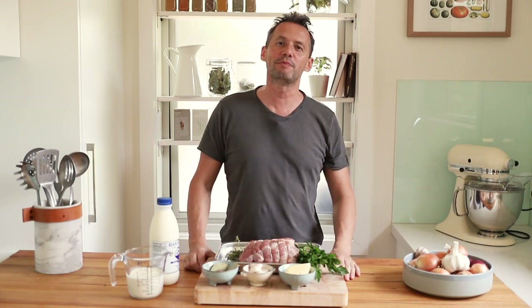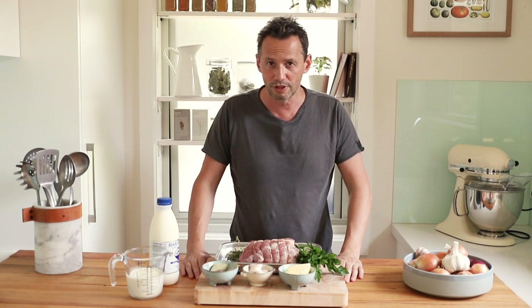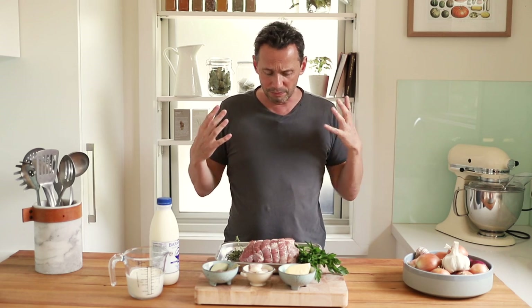Welcome back to the French Cooking Academy. It's been about a month or a bit more that I haven't been online, but we are finally resuming recipes. If you've seen my latest video, I said that this beginning of the year we're going to be covering easy-to-do recipes — the typical French food that people make at home.